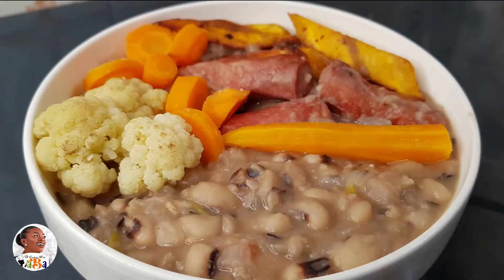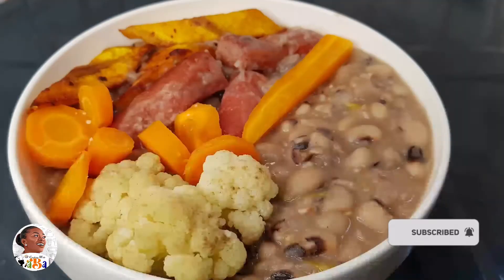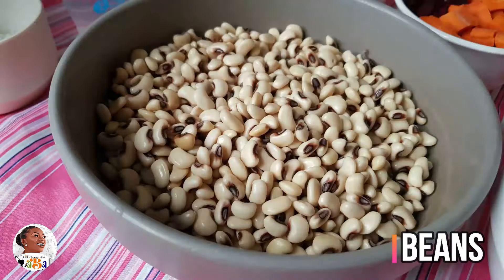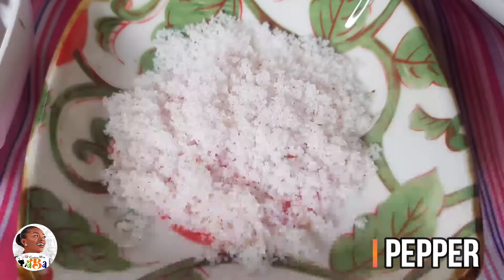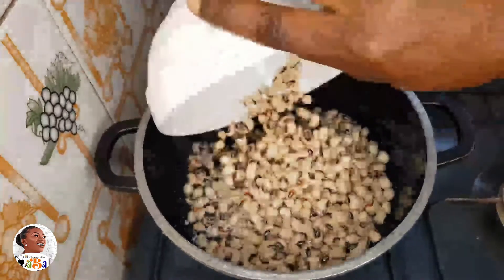Hello lovely people! We're going to do a very simple, quick thick beans recipe with veggies. What you need is about 10 to 15 minutes and you're done. You'll need your beans, which should be pre-soaked, your onion shredded, your pepper shredded — which is optional but gives you a nice kick — and some salt to taste.